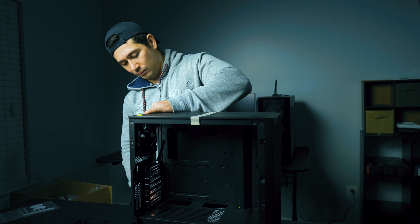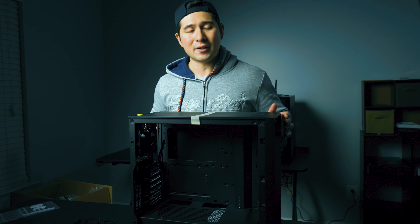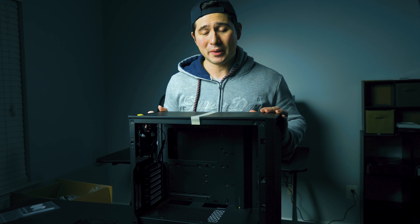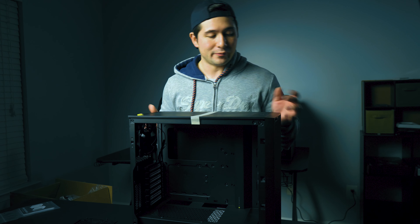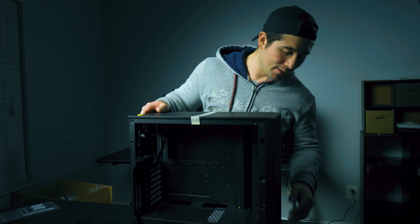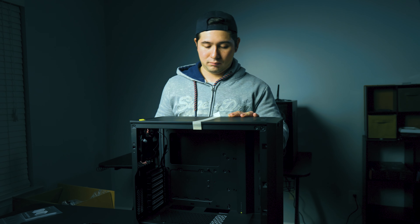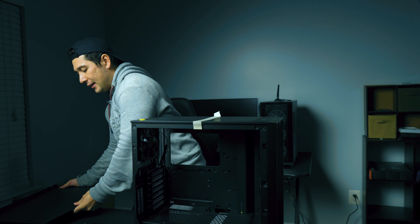Another thing to consider is whether you want glass panels — or maybe you just want a fully covered case. Everybody's different. Not everybody is a big fan of RGB, and that's completely understandable. Here's the inside of it, and it comes with two case fans.